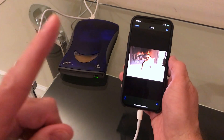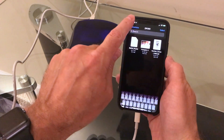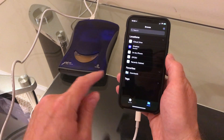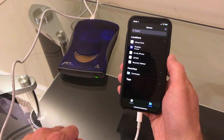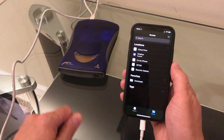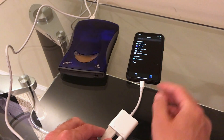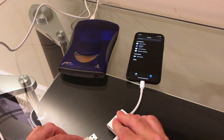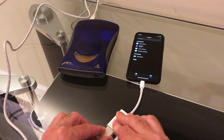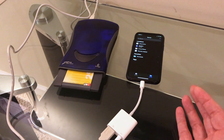Well, not exactly no problem — there is one issue. Since this was not designed for removable media there is no eject button here, so there's no way to get the disk back out by just pushing a button. You have to unplug the zip drive so it loses power and disconnects, then plug it back in and hold down the eject button as it's powering up, and then it will eject the drive.